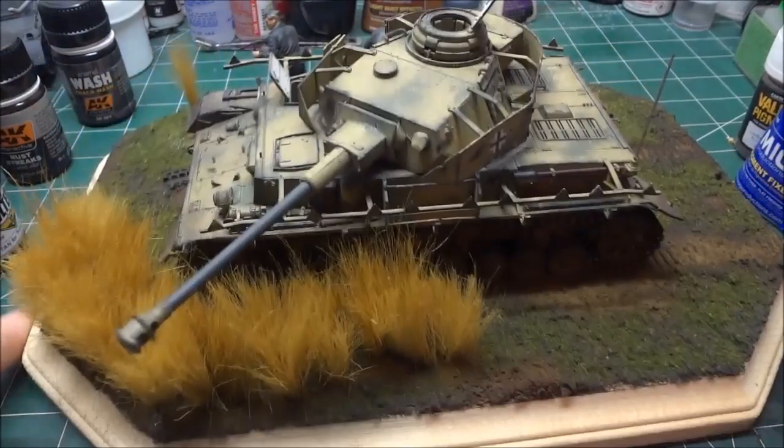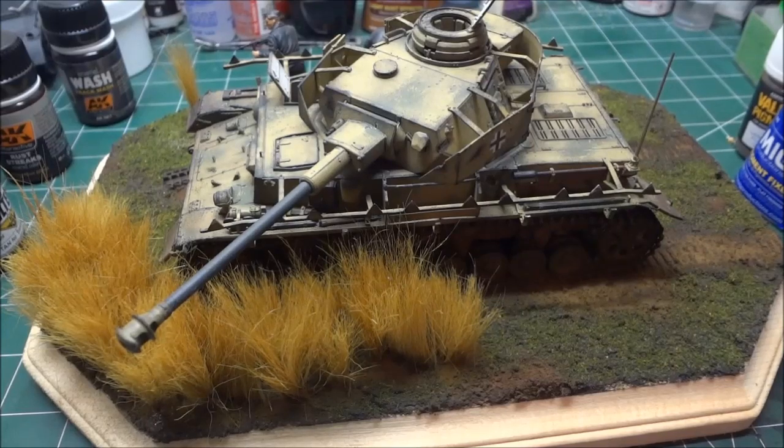Well guys, thanks for watching. I'll go ahead and post some pictures. Thanks Cohen for hosting the group build — see you on the battlefield, guys!